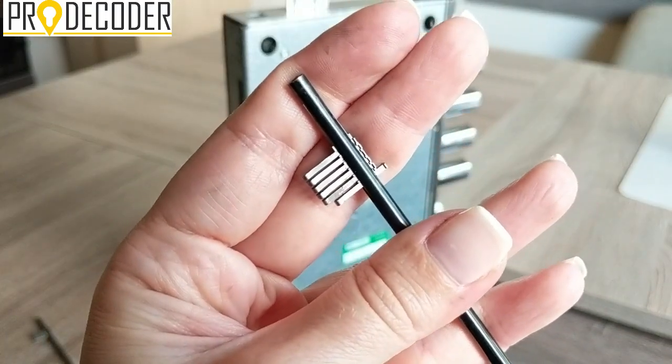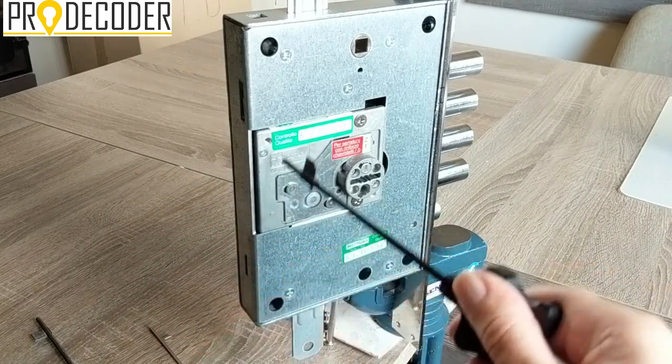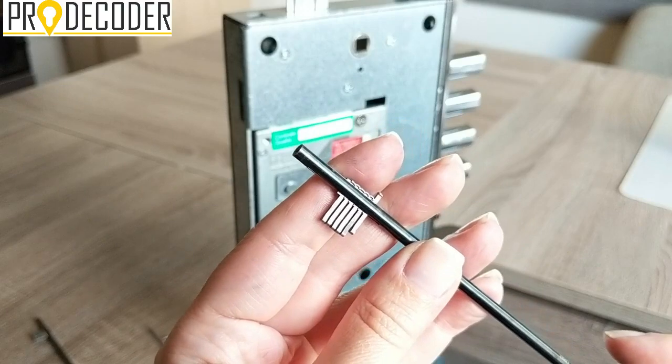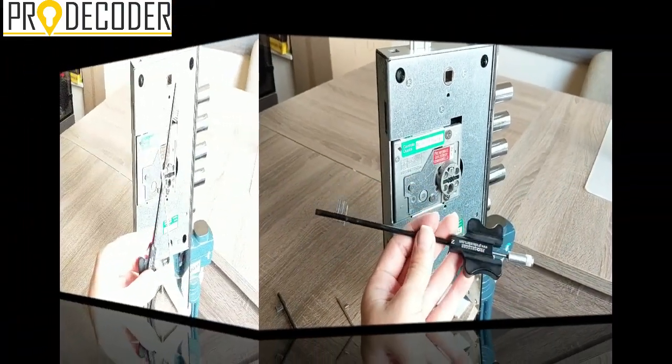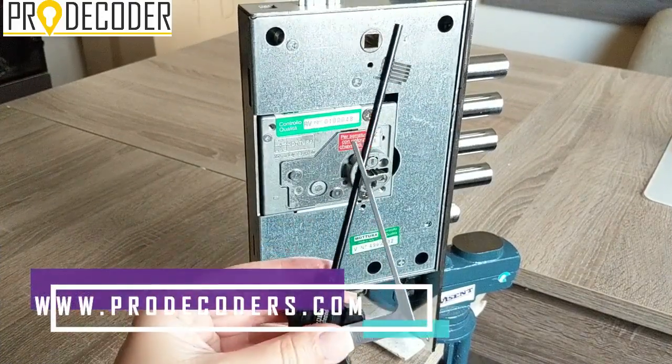I reset it and tighten it, then try again. You tighten it, go in, check it, shake it at 90 degrees, and the first obstacle of Mottura Mykey is gone. Now we proceed with the actual opening.